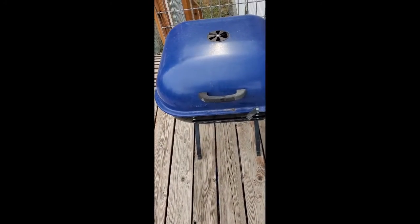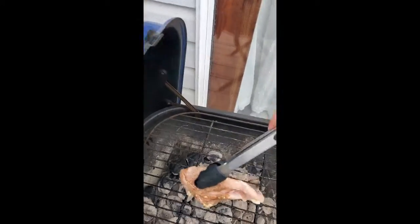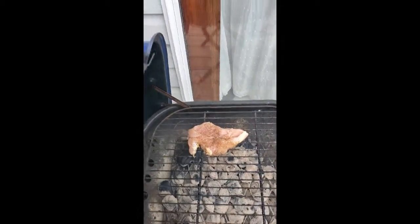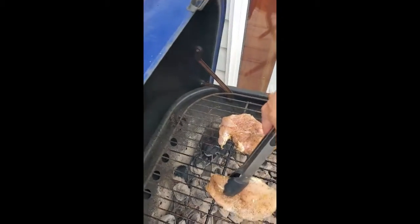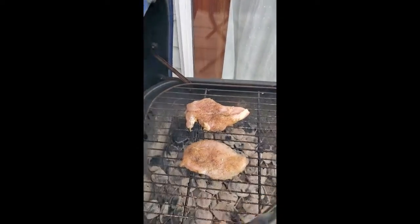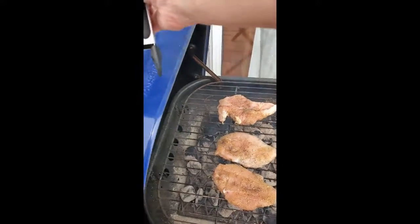I ran inside and grabbed my chicken. I'm going to open up my grill, stand to the side, and now I'm just going to place the chicken on the grill. I'm going to let this cook for at least five minutes and then come back.